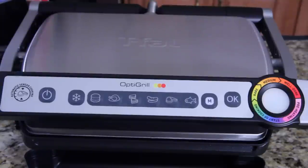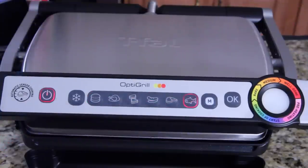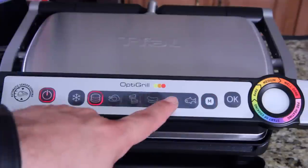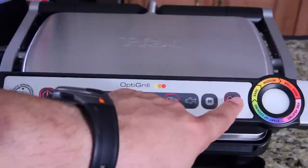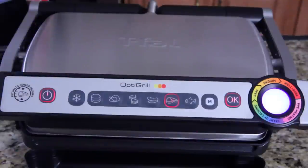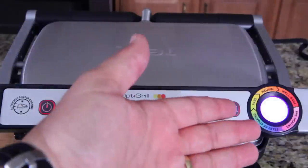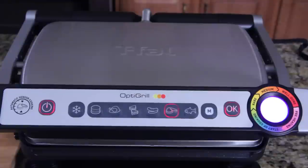When I put a steak on there, it'll start blue and then change colors. It'll beep when it's rare, beep when it's medium, and beep when it's well done. So the color will change and you stop at whatever color you want your steak. Let's bring the meat over. First thing you want to do is turn it on. I'm going to pick red meat and hit okay, and it's going to preheat. It just beeped and the color right here is purple, which means it is preheated. So now I'm going to open it, put the steaks on, and close it.